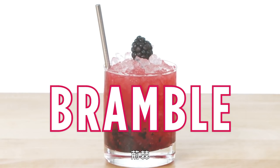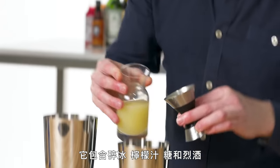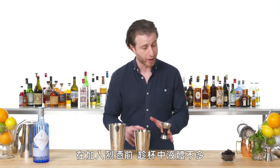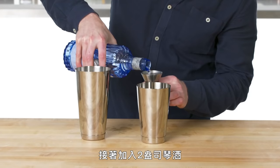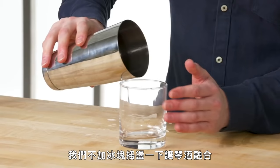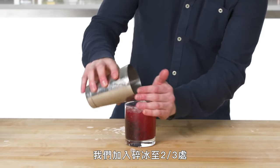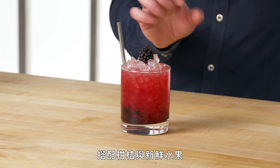Bramble. A bramble is a variation on the fix — a crushed ice drink with lemon, sugar, and spirit. Before we add the spirit so there isn't too much liquid in the glass, we're going to muddle some berries in there and make sure to crush each one. Now we can add our two ounce pour of gin. We're going to give this just a little dry shake to incorporate that gin, straight into a chilled double rocks glass. Fill this up about two-thirds of the way with crushed ice. This is a bramble — a dangerously easy to drink gin drink with citrus and fresh fruit.